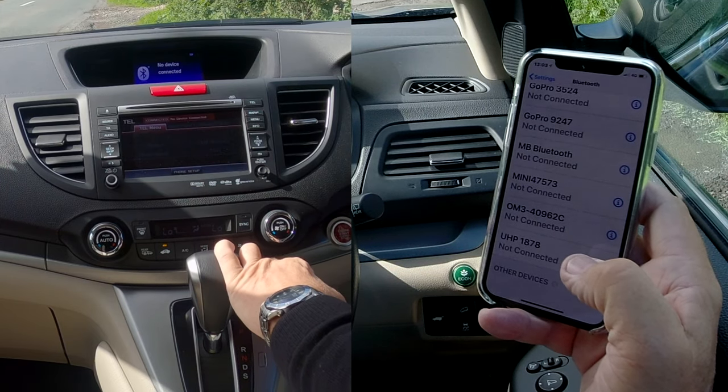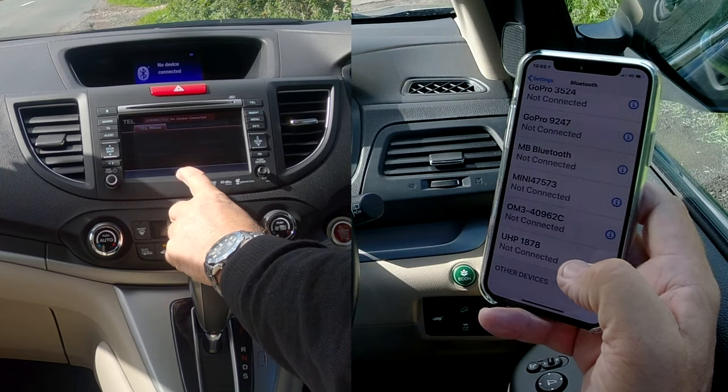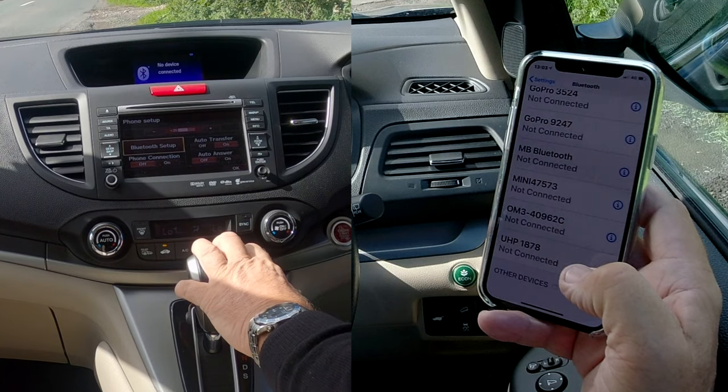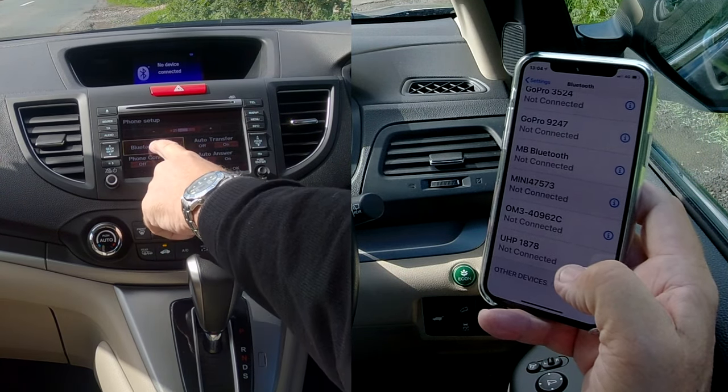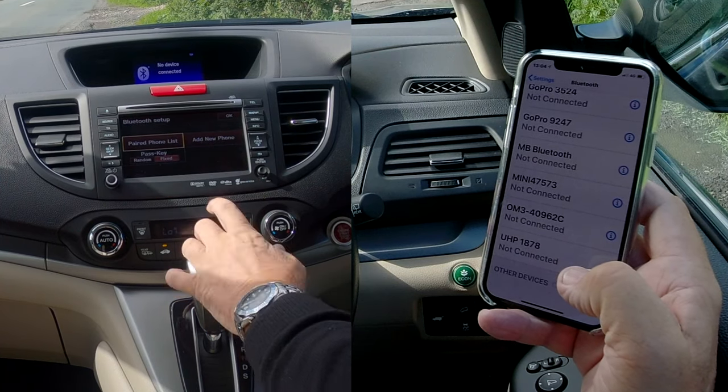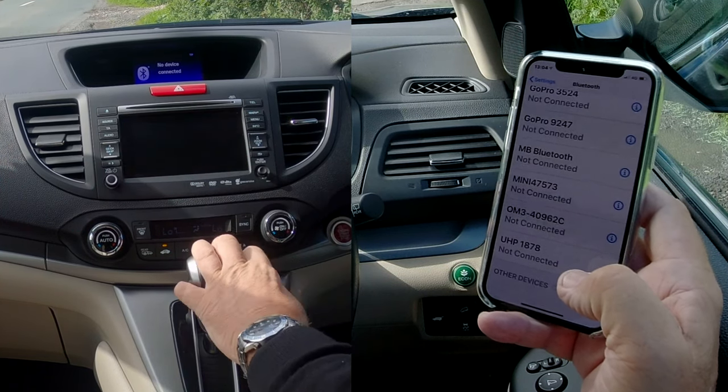If you go to Telephone in the top right, you've got Telephone Menu there, and Phone Setup. Then Phone Setup, Bluetooth Setup, Auto Transfer — Bluetooth Setup, sorry, easy for me to say — and then Add New Phone.